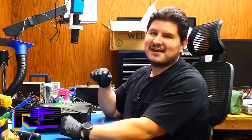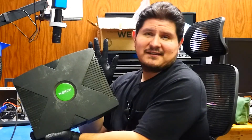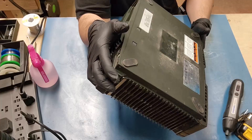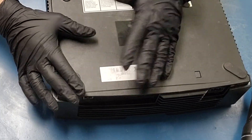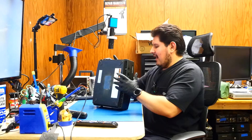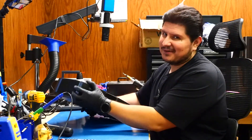Buenos nachos and welcome back to the channel. On today's episode, we're going to be working on this mysterious Xbox. Why is it so mysterious? Well, we don't have a date code — apparently it's pretty much faded off or scratched off. I have an idea what's wrong with it, but I'm not going to spoil it for you. So without further ado, let's begin.